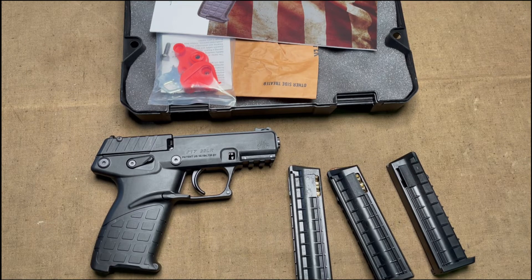Anyways, that's all for today. Let me know if you have one of these or if you have tried it out. I know Kel-Tec has some other .22 long rifle pistols on the market that are more prevalent, but this is the one I picked up. It's handy, small, and pretty fun. Let me know what you think in the comments. Please remember to like, subscribe, and share. Thanks for watching.